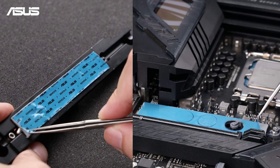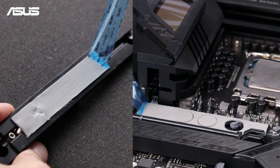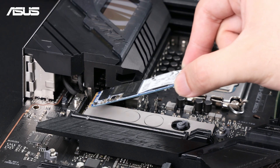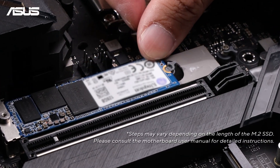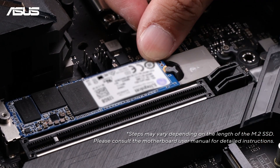Make sure to remove any protective plastic film from both the heat sink and the thermal pad. Align the SSD with the M.2 slot, making sure the notches match up. Insert the SSD at a slight angle and then gently push it into place. Once it's in, press down firmly and secure it by turning the M.2 Q-latch clockwise, or use the small screw provided to keep it steady.